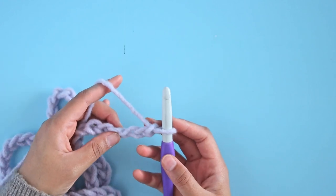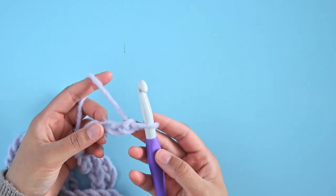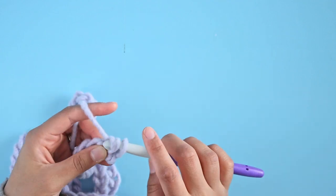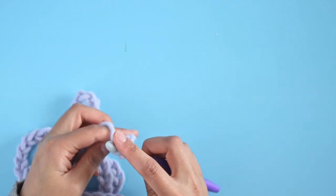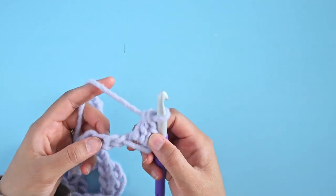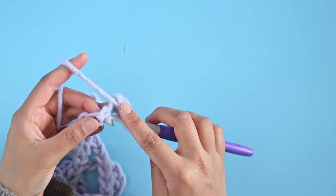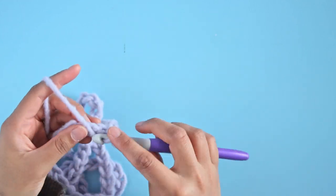Now we are at our final length for our chain. This is a super easy pattern because it is just a single row that is repeated over and over again. So once we have our chain, we're going to skip the first chain from the hook and working into the second chain, we're going to do a single crochet and a double crochet into the same space. Then we're going to skip the next chain and into the chain after we're going to repeat that — just a single crochet and a double crochet into the second space. This pattern is going to go all the way down until your very last space where you're going to work just a single crochet into the last space of your row. And that is all for that row.